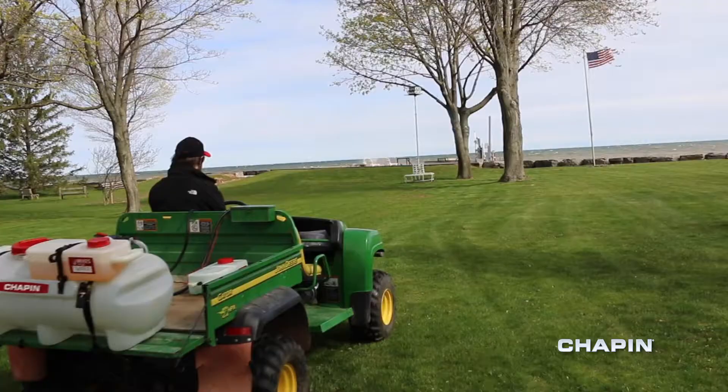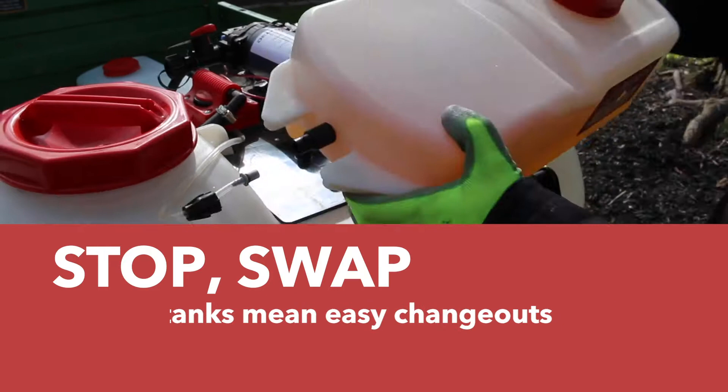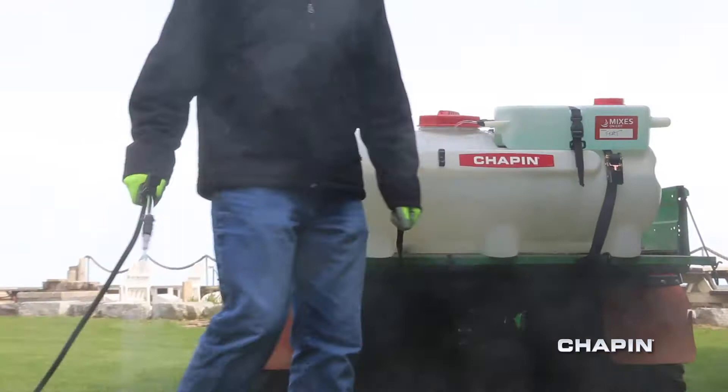You've seen ATV sprayers before, but you've never seen one like this. Stop wasting product and handling harmful chemicals. Swap multiple tanks, meaning easy change-outs on the fly. Easy to use. Spraying fertilizer, herbicides, and pesticides has never been simpler. With Mixes on Exit, the clean tank spraying system from Chapin.